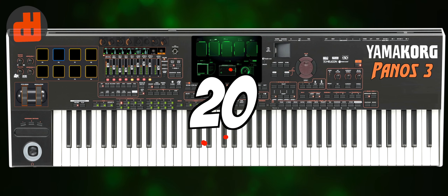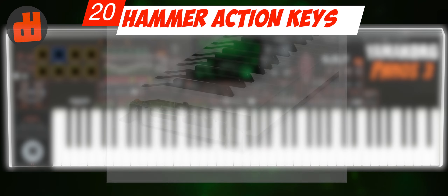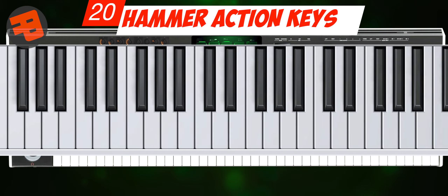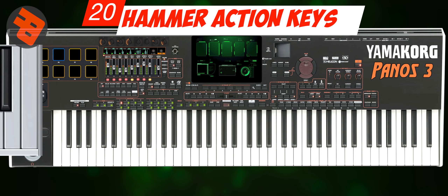Number 20: The Keys. Hammer action is especially useful for flagship keyboards, because it's very unfair if the features are expensive but the keys are cheap. And of course the music performance will be better and look cool.